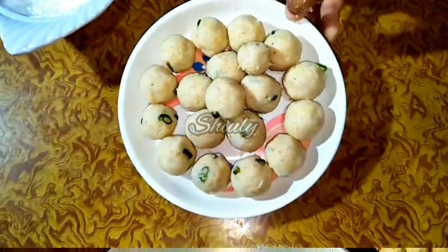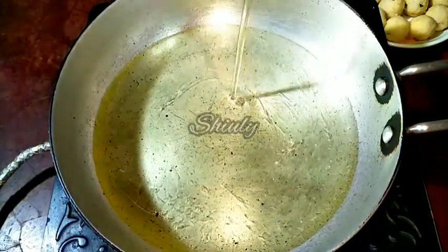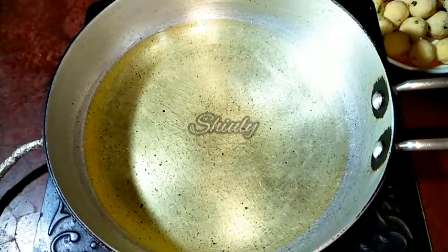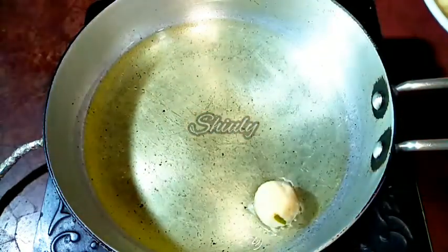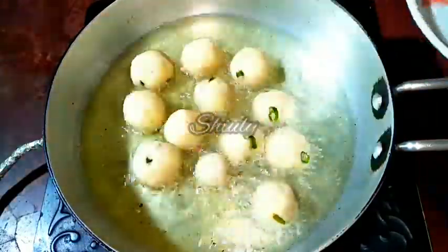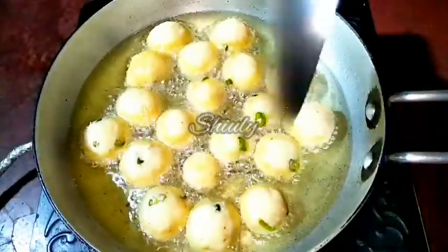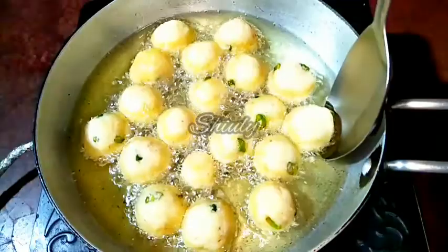For frying I have taken a frying pan. You may take a deep fry pan, but I have taken a normal frying pan and I am adding peanut oil, which we eat during our fast. You may add any kind of oil that you eat for your fast. Let the oil heat well. When it is medium hot we will add the balls one by one. The oil is now medium hot and I have kept the heat on medium. I am adding the balls one by one. I have added all the balls into the oil. Now we won't disturb them immediately — we have to wait about 4 to 5 minutes on medium heat and after that we will flip them, because we don't want the balls to break.